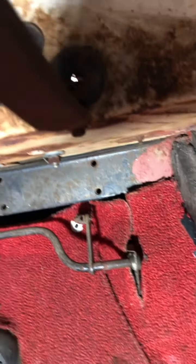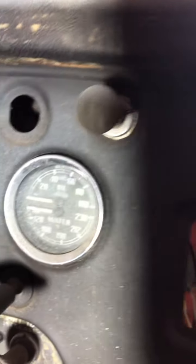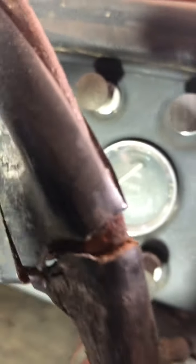That's a view up under the dash. While we're at it, here's a view of the dash — it has all the instruments, though I have no idea if they work or not. I'm just catching the steering wheel there so you can see what it looks like. It's a four-spoke wheel; the spokes aren't bent but the rim needs work.